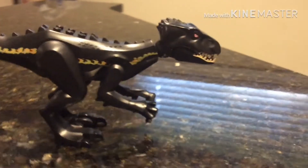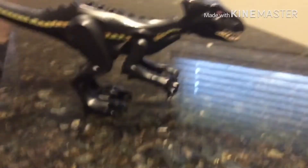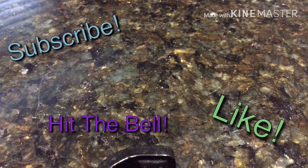That is the Indoraptor right there — pretty cool. There's the head, body, the arms, the legs. If you did enjoy this episode please like and subscribe because it does help my channel, and if you have enough time hit the bell for notifications too. I will see you in the next vid, bye bye!